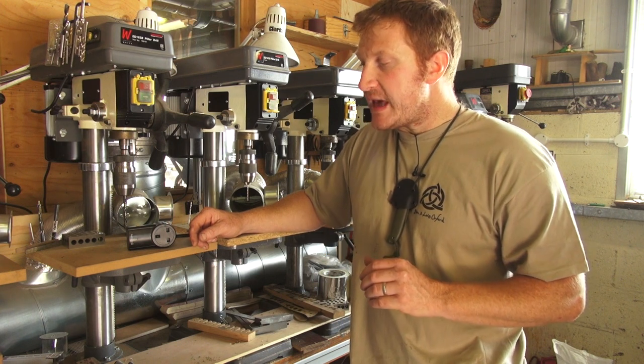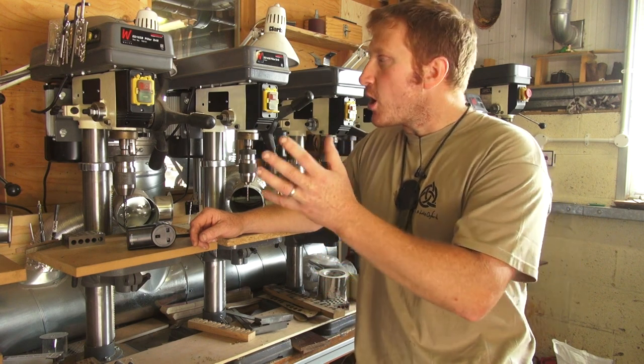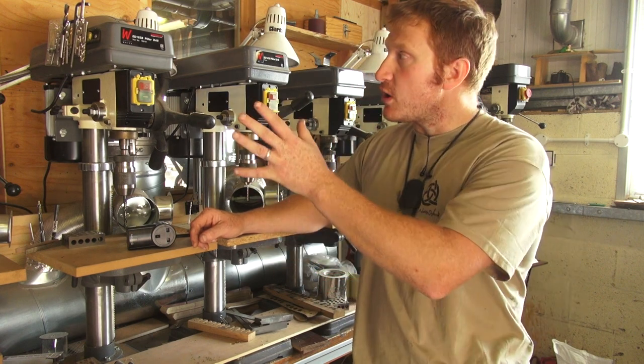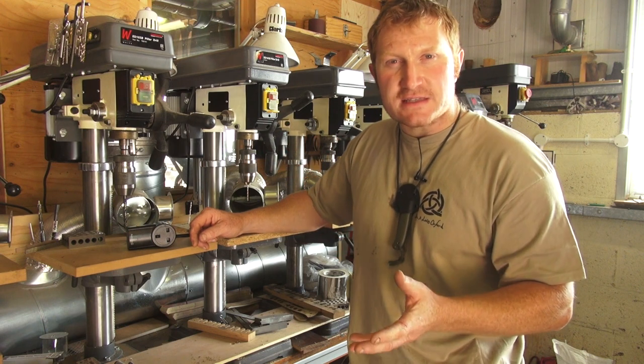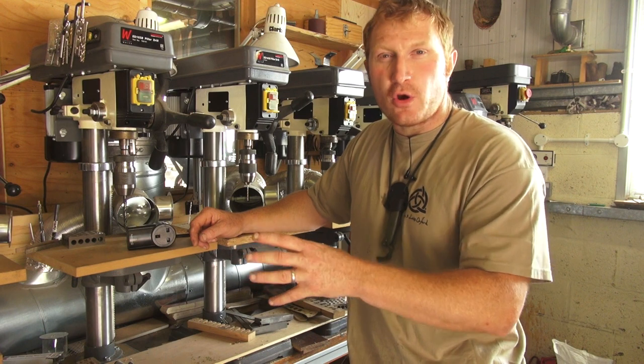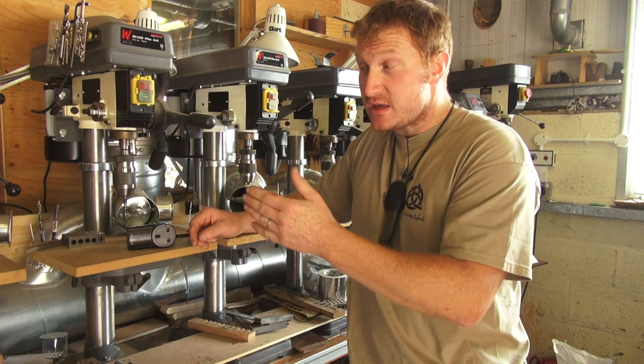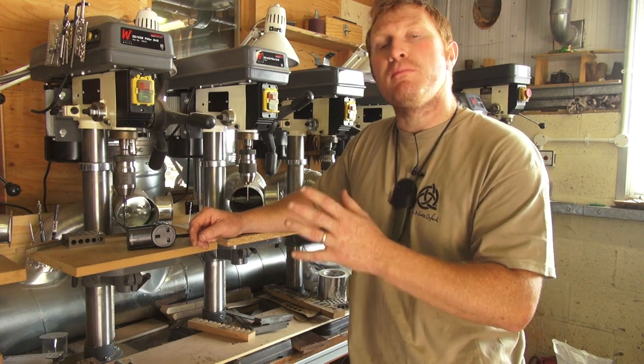One of the things I wanted to show you today — I came across this problem when I was setting up my workshop. I've got lots of different tools, lots of lamps, lots of extractors, and it's difficult sometimes to be able to access the on-off switches. So I was trying to figure out how to set up, especially the extractors, to turn them on remotely.